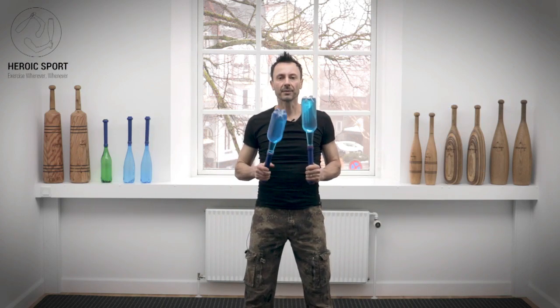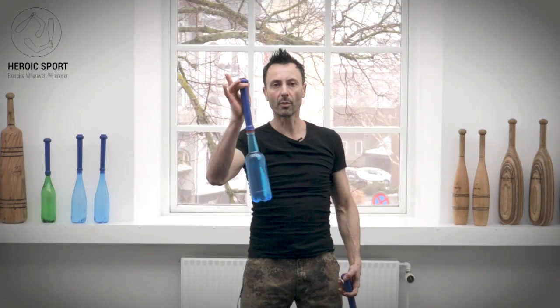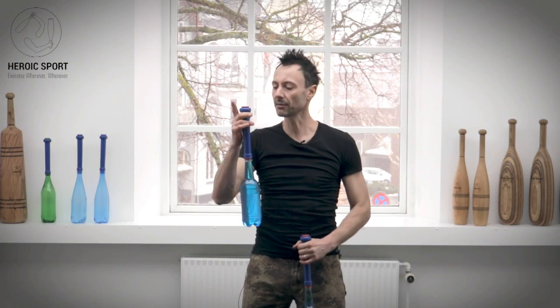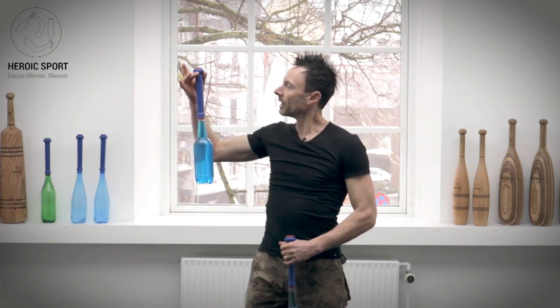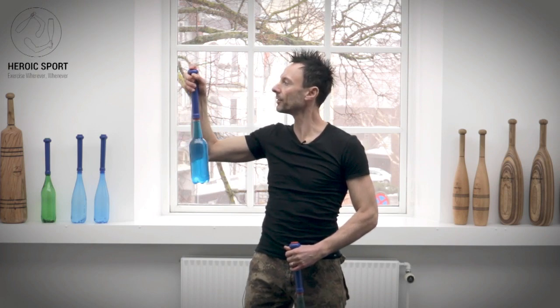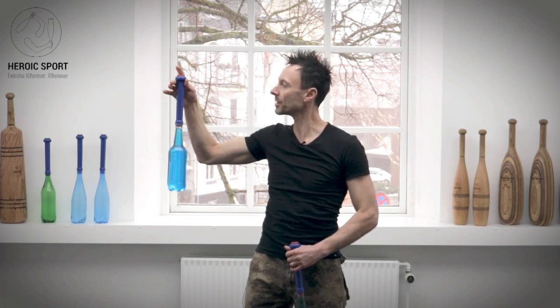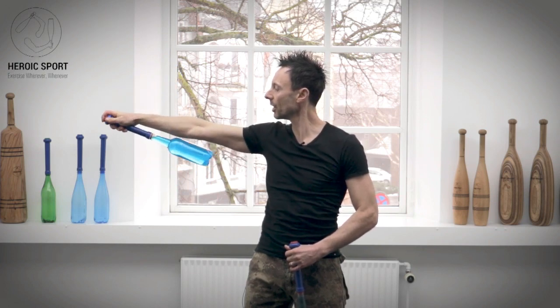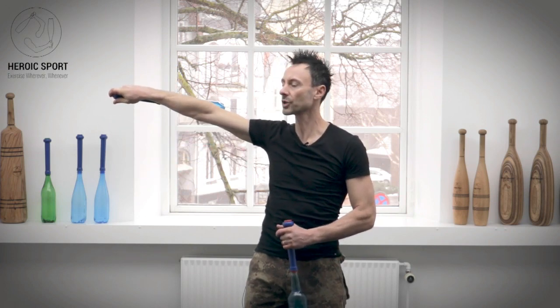The way we build up to it is first we have to learn the proper grip for the snake, and hopefully you've been reviewing the single snake video. The third finger goes just around the knob, the index finger is on top of the handle, and the thumb is wrapped around. We're using the three last fingers — digits — to keep the club flush to the arm.